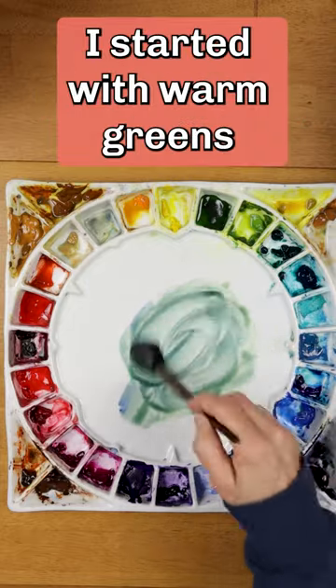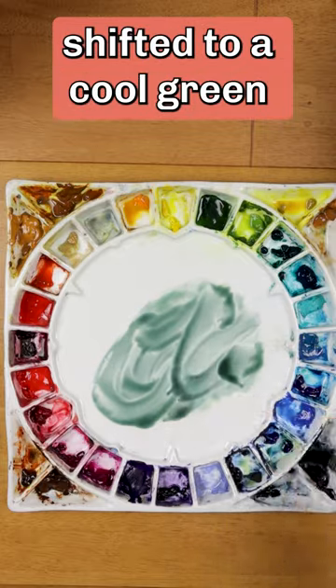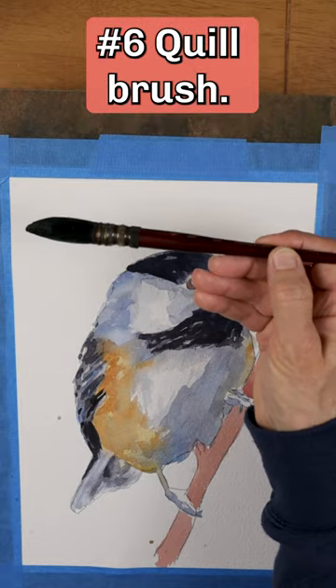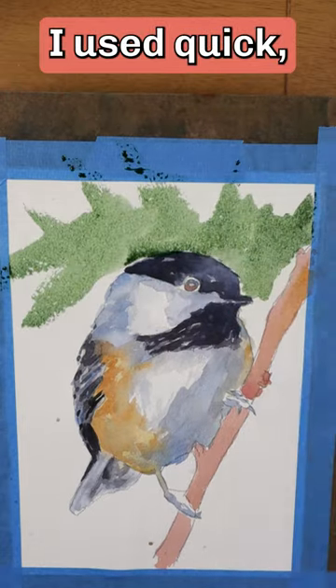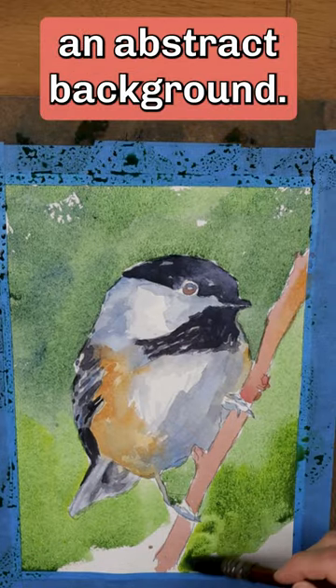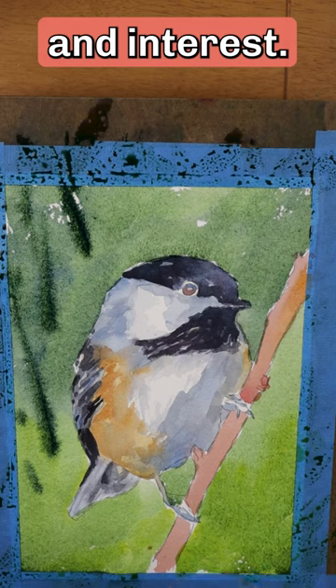Mixing greens on my palette, I started with warm greens and slowly shifted to a cool green. Using a large Princeton Neptune No. 6 quill brush, I used quick, bold brushstrokes to add an abstract background. A few quick strokes of dark green to create texture and interest.